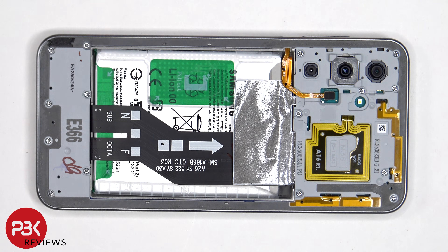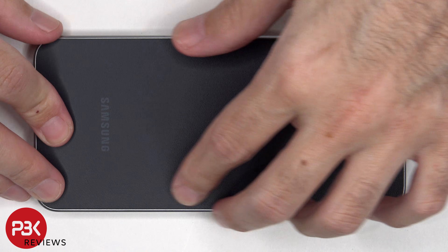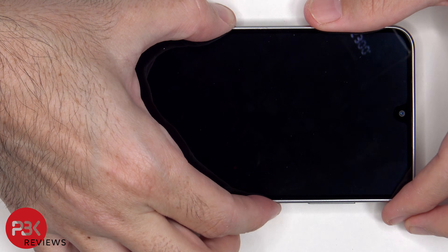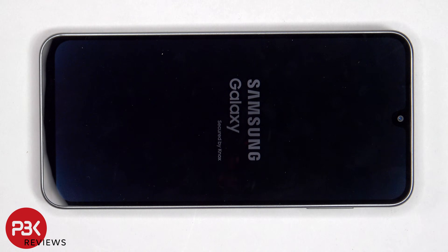Once everything is back in place, apply a new adhesive and reapply the back plate. Flip over the phone, power it on, and you're done. I hope you enjoyed this video and I'll see you in the next one.